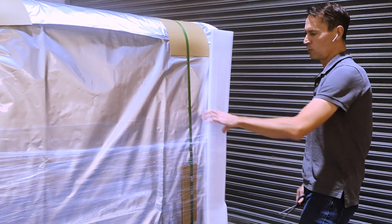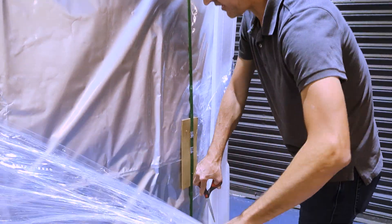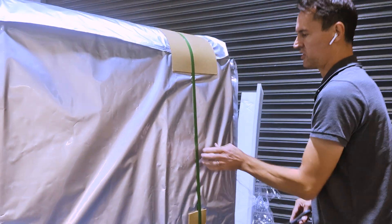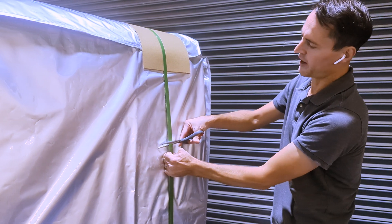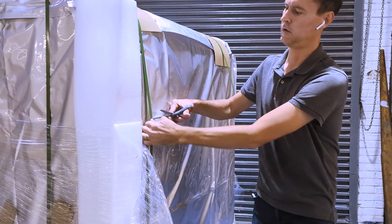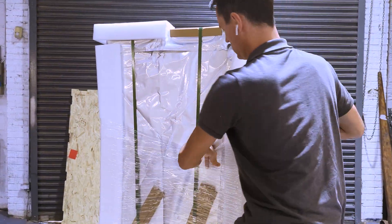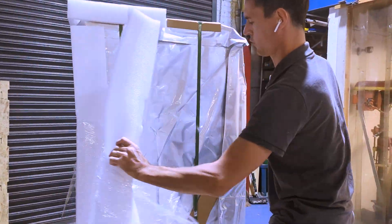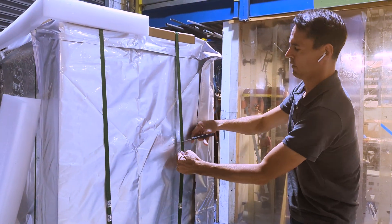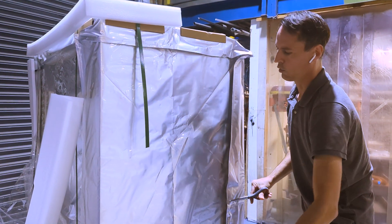The next step is to remove any plastic saran wrap we have on the outside, followed by the shipping straps — one, two, three, and four.